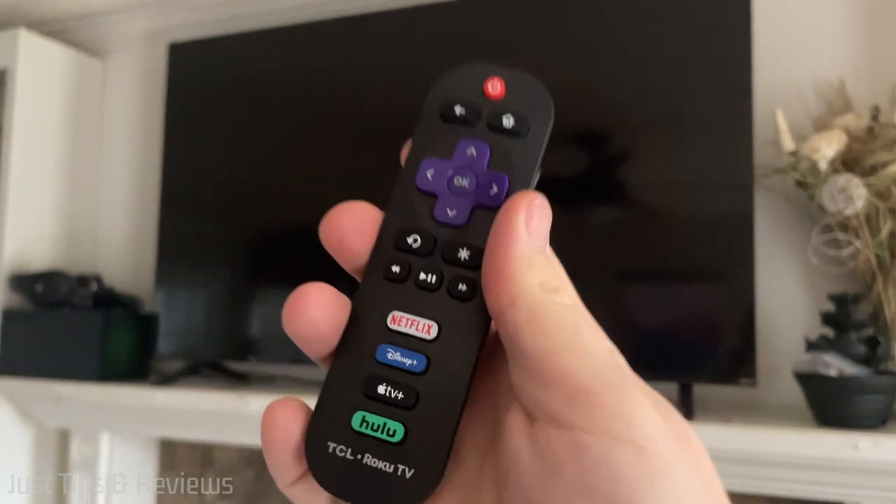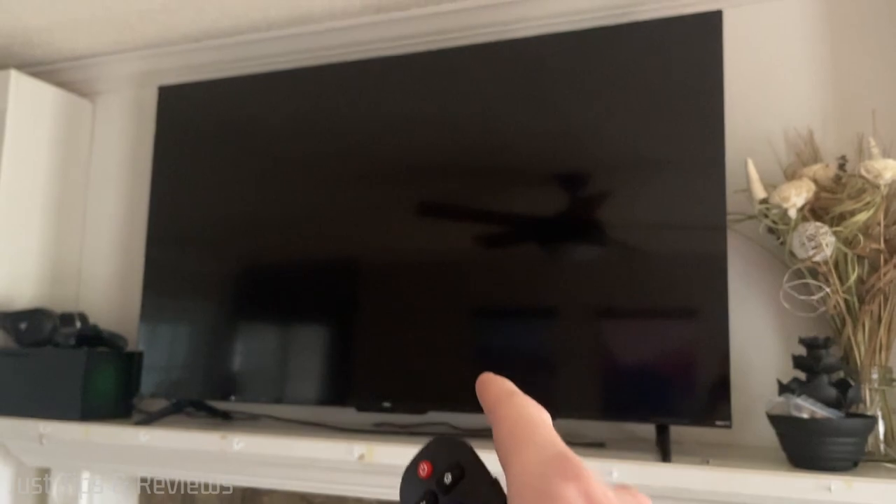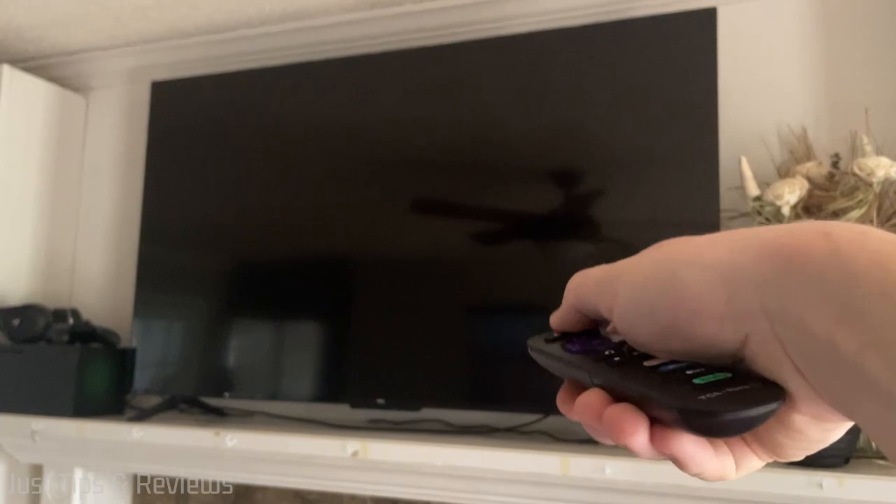I popped some AAA batteries in it — it did not come with batteries. And now we'll test it out on a TCL Roku TV Class 4 55-inch that I purchased from Best Buy in December of 2022.